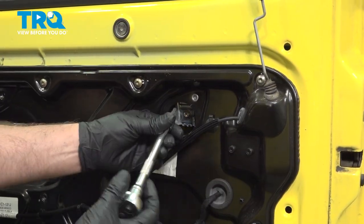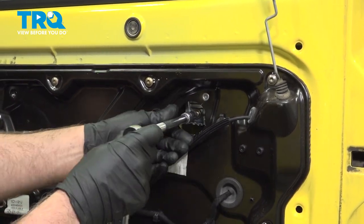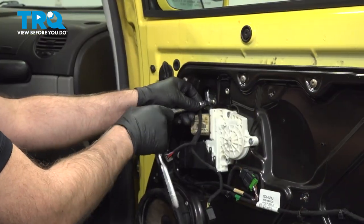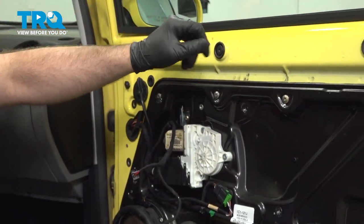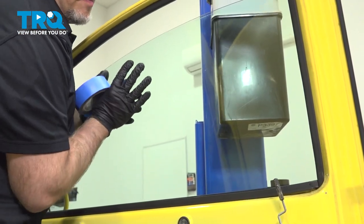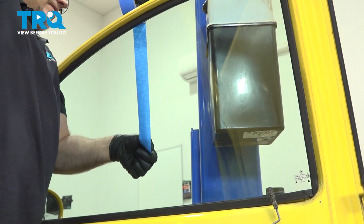Loosen these screws up — I'm going to use a T30 socket. You don't have to take them out completely, just loosen them. Now we should be able to slide the window up. You want to make sure you wash the window first because we're going to tape the window to the door frame. Slide the window up — it might be a little sticky — and we'll tape it down.